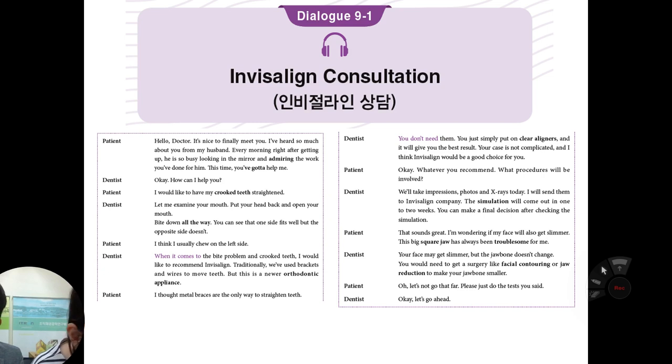Traditionally, we have to use metal brackets and wires to move the teeth, but this is a newer aesthetic appliance. I thought metal braces are the only way to straighten teeth. You don't need them at the moment — you simply put on a clear liner, and it will give you the best result. Your case is not complicated that much, so I think Invisalign can work.